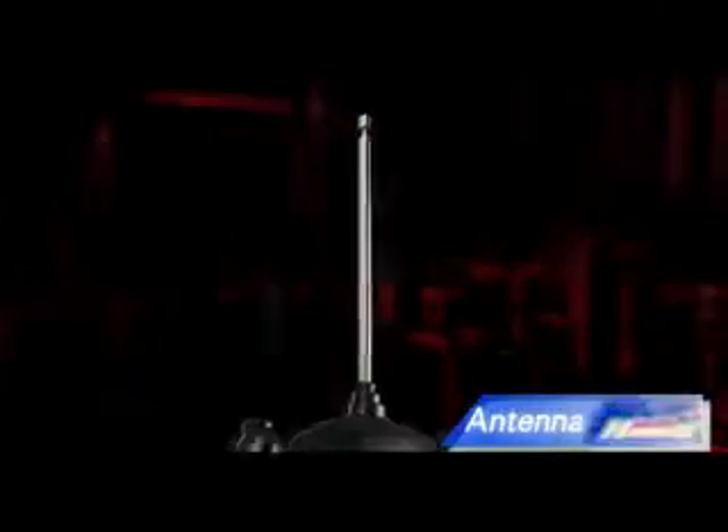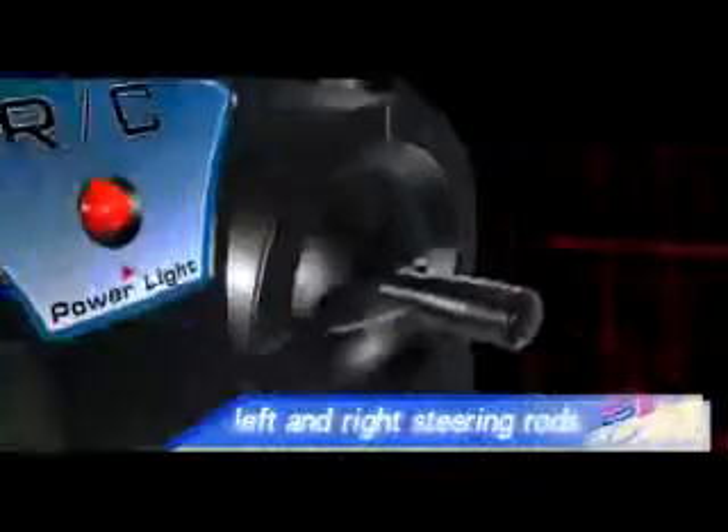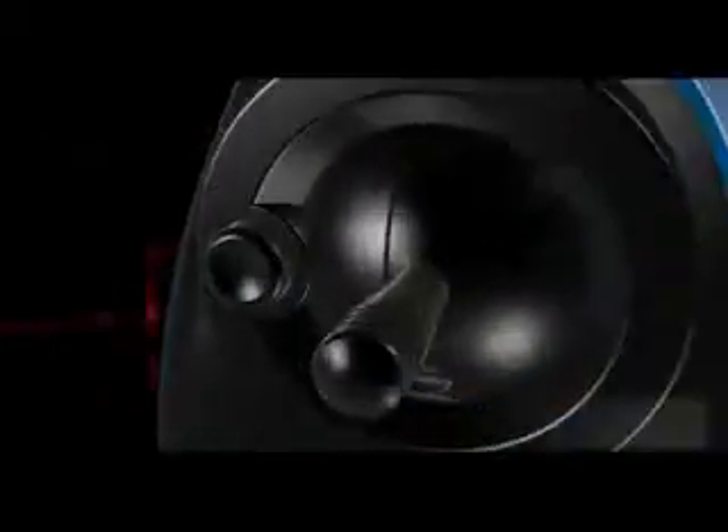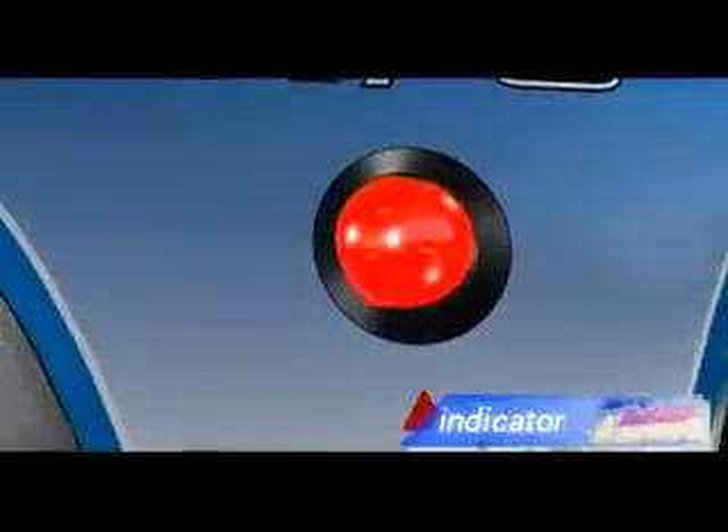Remote Control parts include: Takeoff Button, Left Row controls, Speed Button, Brake Button, and Indicator.